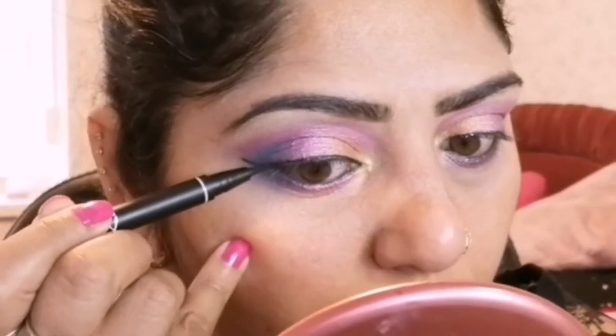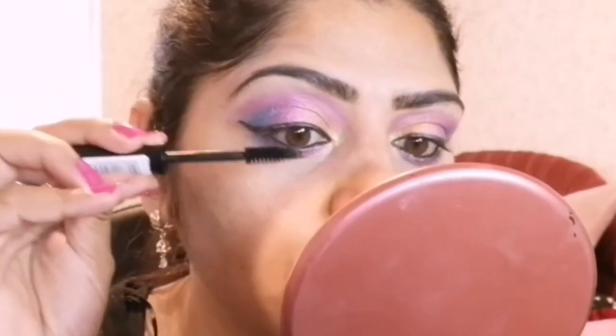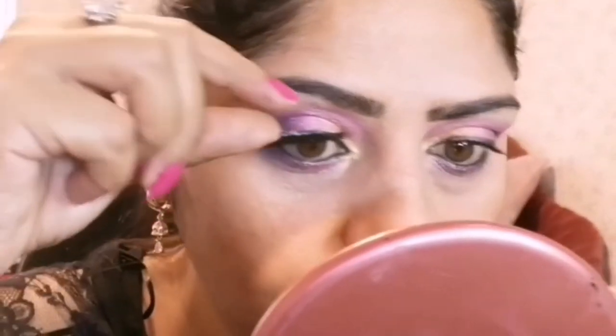Next, to volumize my lashes, I am applying MUA Makeup Academy Volume High Impact Magnifying Mascara in black. For the false lashes, I am applying Booners Premium Eyelashes. You can use any false lashes which you prefer.